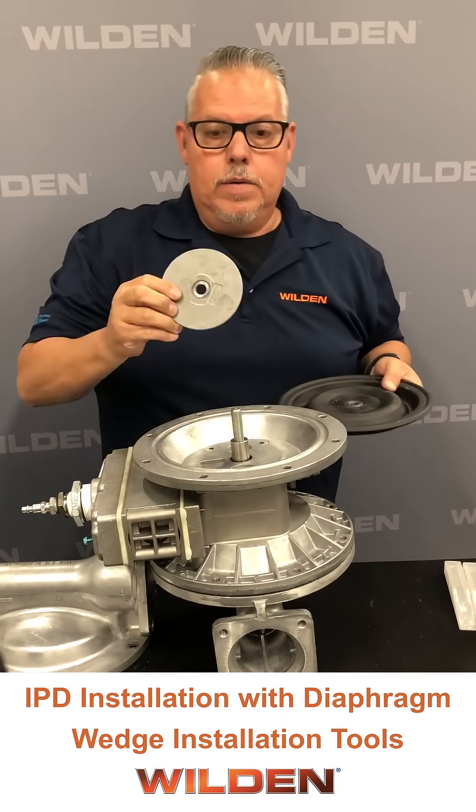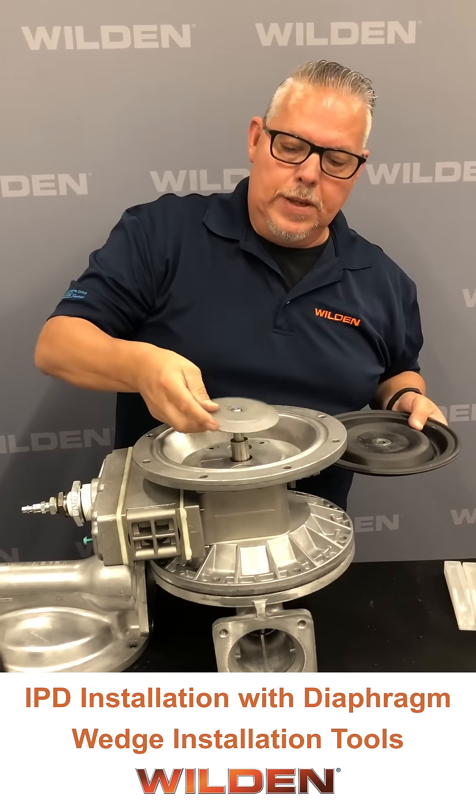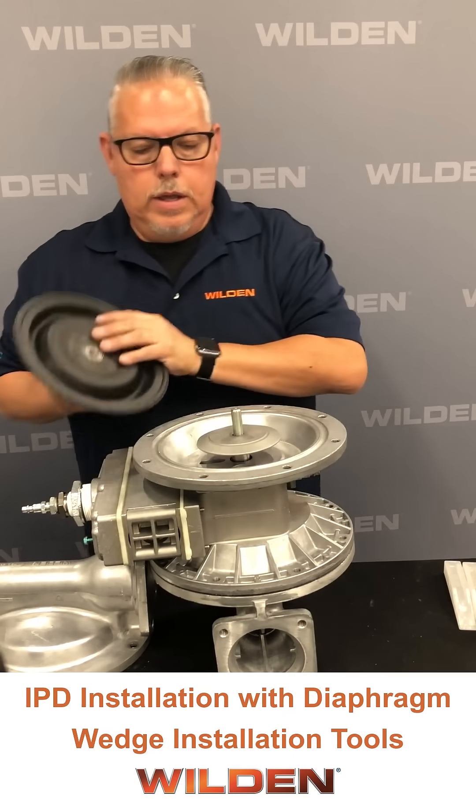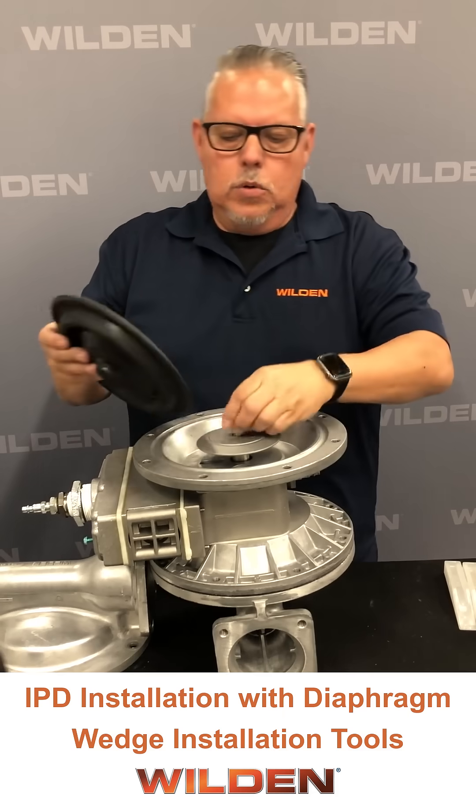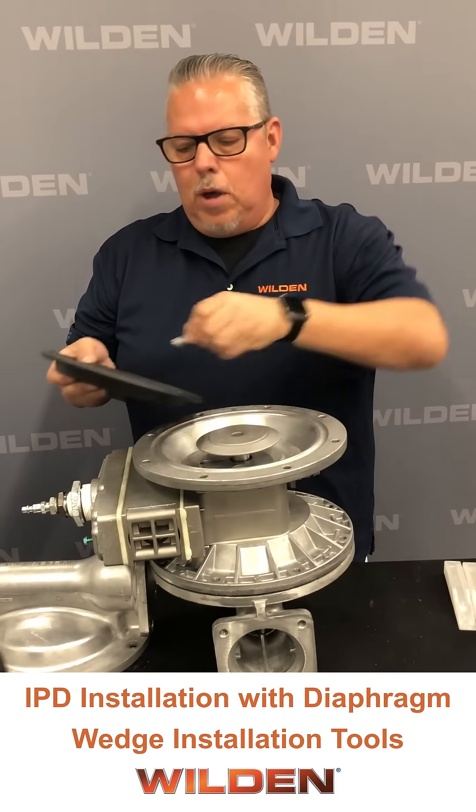Place the inner piston with the part number facing towards the center section, and then we can go with the shaft. Let's go with the stud all the way in so we make sure we have proper thread engagement.